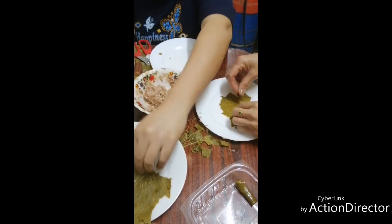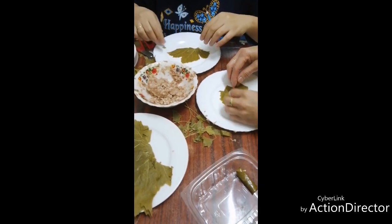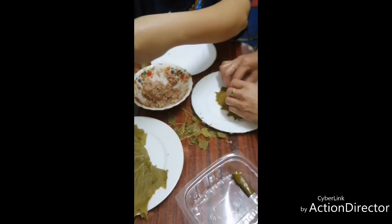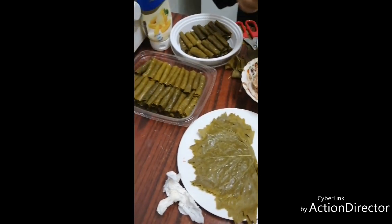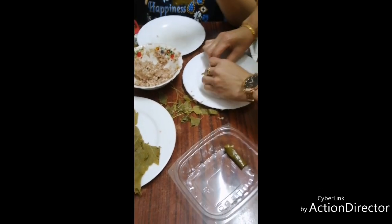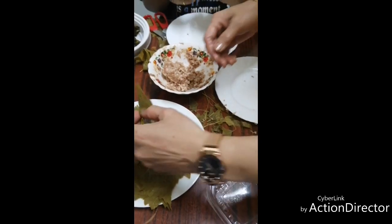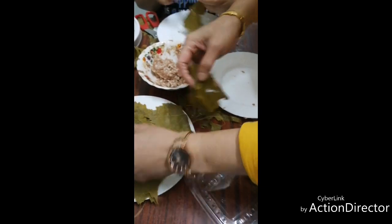So this is what we are doing while there are no customers. Nagtatrabaho na sa saloon pero nag-rock and roll din sa kusina. Ito yung tinatawag na Saloon Three in One. Kung walang customer, magwaraganap! Sa next, ipakita namin sa inyo ang paanong gagawa ng malfouf — yung cabbage with rice at kosa.